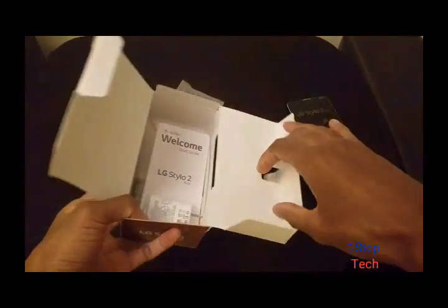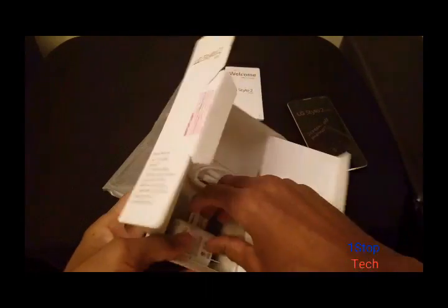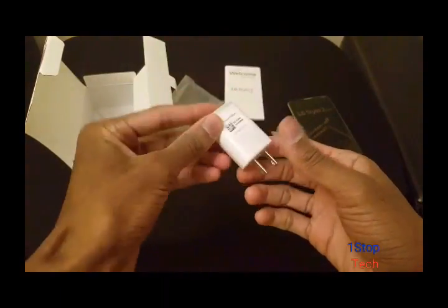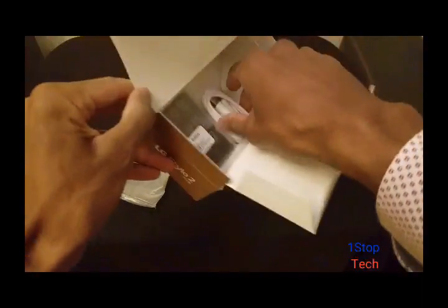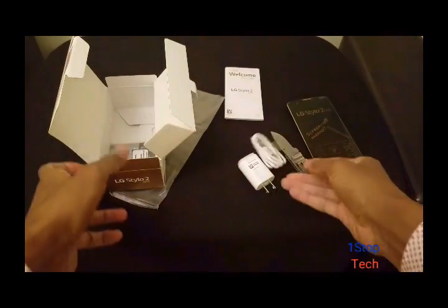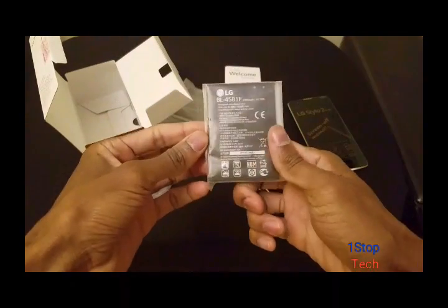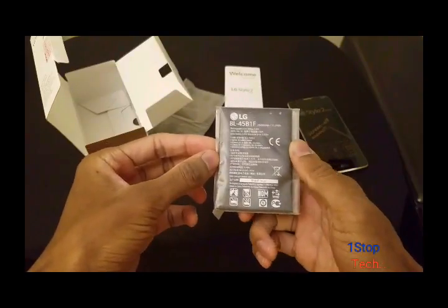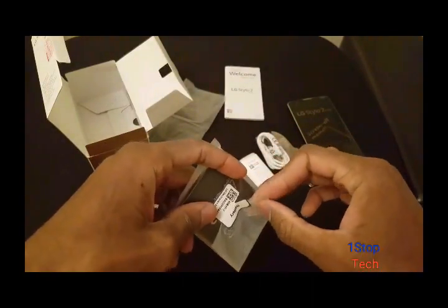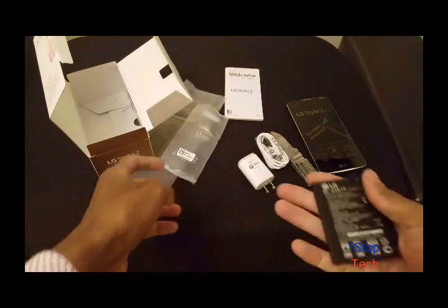I imagine there's hardly any accessories because this is a mid-range budget phone. LG charger and charge cable. Battery — this is 2900 milliamps, slightly smaller than the last LG battery, with the regular Stylo 2.